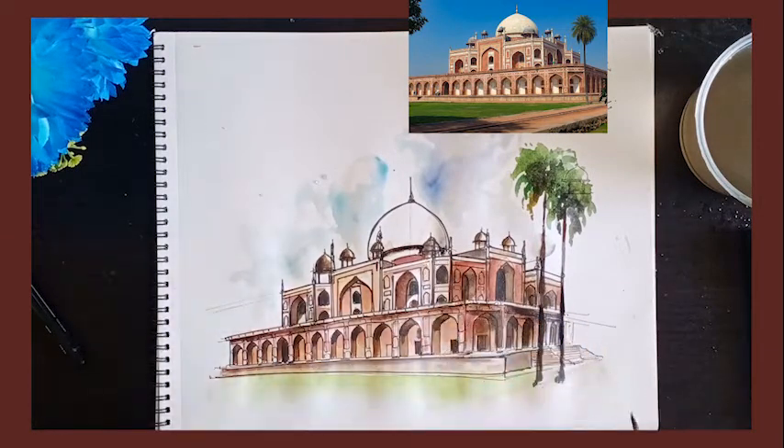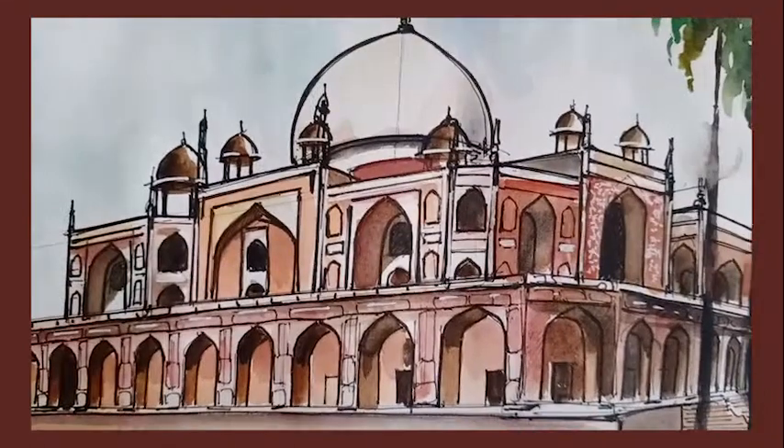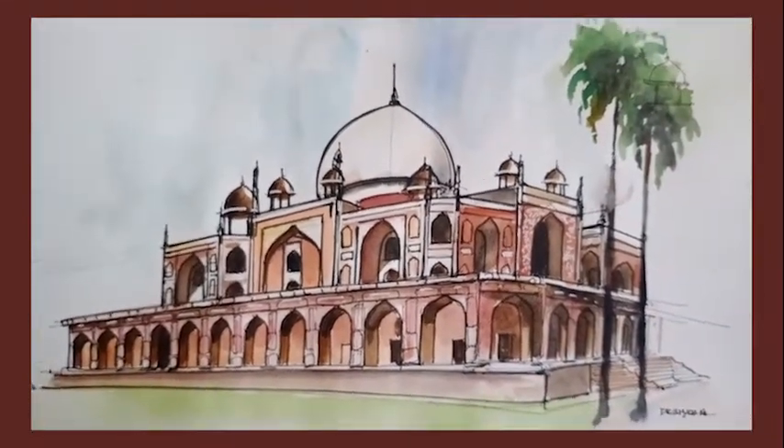You can add some highlights using a white pen if you wish to. You can add highlights to the shadows as well.